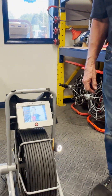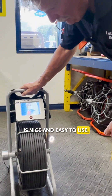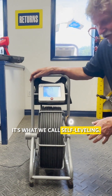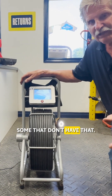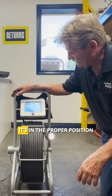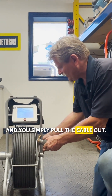You don't want to put a kink in it. This particular camera is nice and easy to use — it's a little lighter. As you can see I've got it on and it gives a great picture. It's what we call self-leveling, so you're always looking with the top up. Some cameras don't have that — it could be on the top or on the side. But in this case you can see it's in the proper position, and you simply pull the cable out.